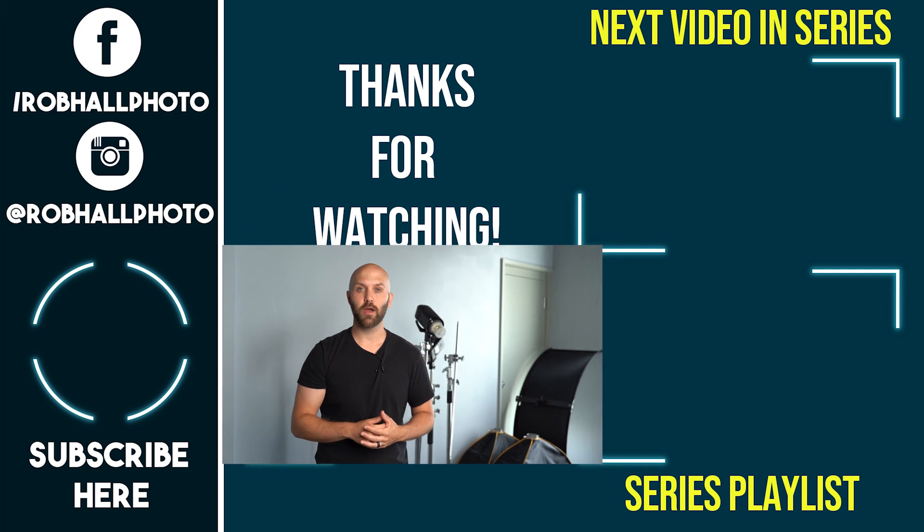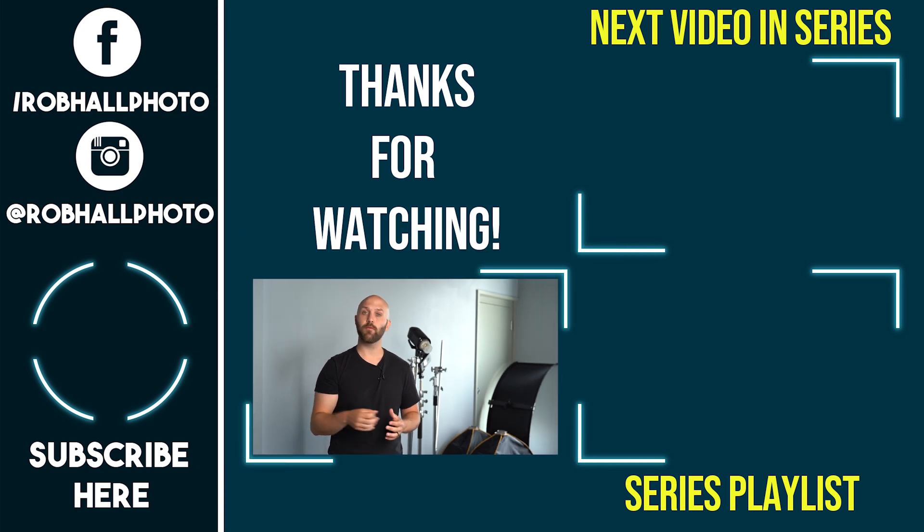Thanks for watching — leave a like if you enjoyed the video. I really hope that you learned something new about flash photography. I suggest going and practicing the concepts you just learned, but if you feel you've already got a good grasp on it, go ahead and proceed to the next video, which you can find in the end screen or in the description below. If you're enjoying my channel and want to see more, please hit that subscribe button and click the bell for notifications when I post new videos. Until next time, keep on shooting.